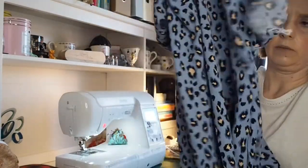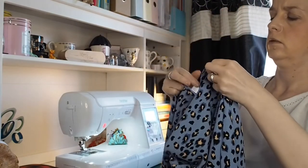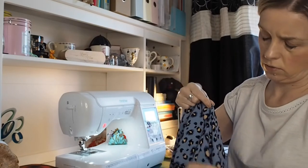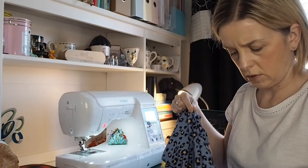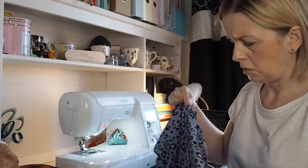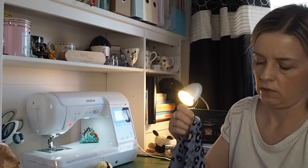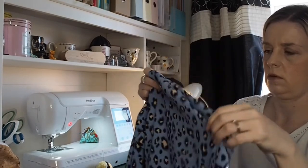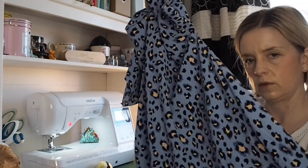So it is more of a top. I'm going to overlock the edges and just press those. We have already nearly finished — we've got our top with the side seams all done. We are nearly done — we literally have the cuffs left to do.